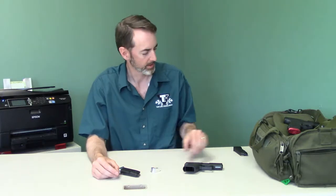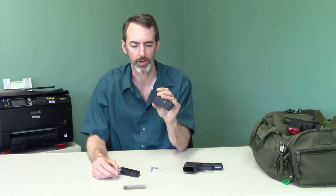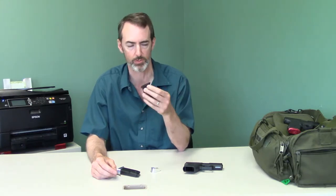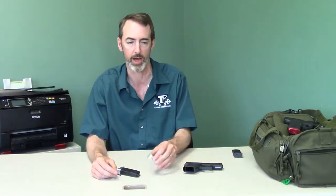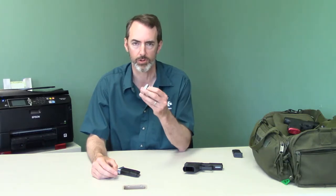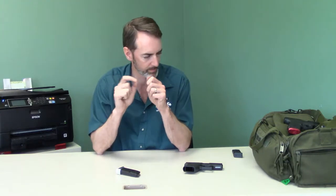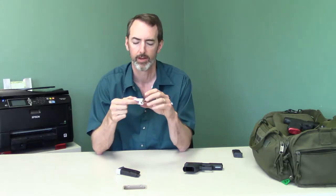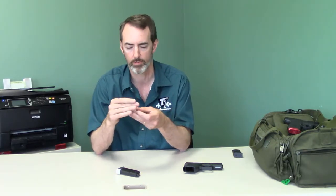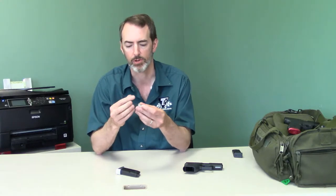A couple words about how this thing stays on. The Glock system — all you 43 users understand how that locking sub-foreplate business works on the 43, so I won't waste your time with that. On our system, we get rid of all the internals locking the sub-foreplate and we replace that with a 440 socket head screw.